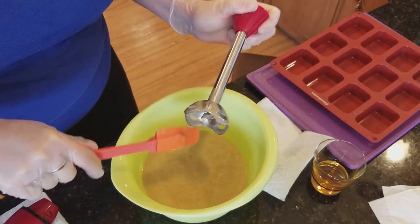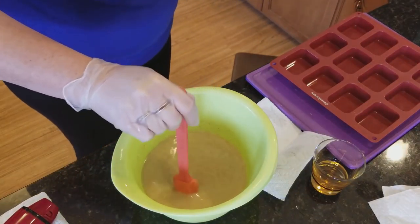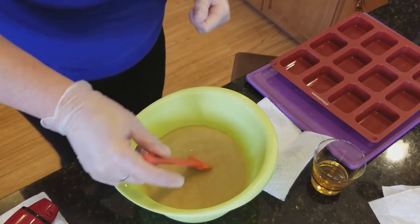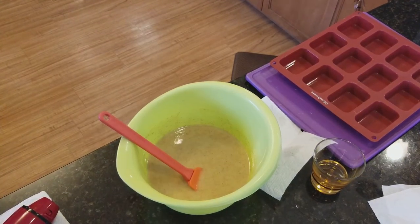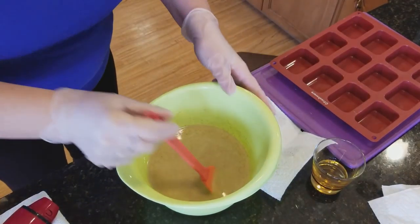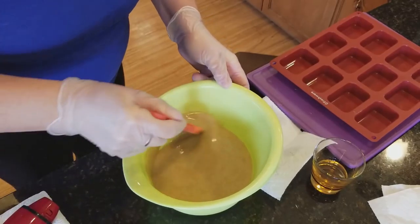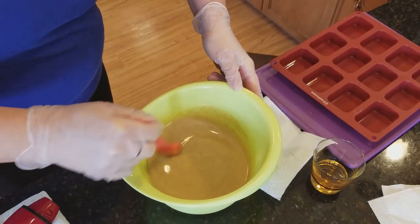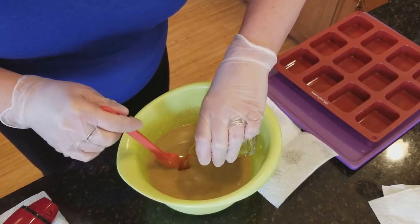My dogs are gonna freak out here in a second, so I'm gonna put you on pause. Okay, the mailman was just dropping off a delivery, so of course the dogs think he's gonna murder them. Anyway, this will discolor with this coffee fragrance.